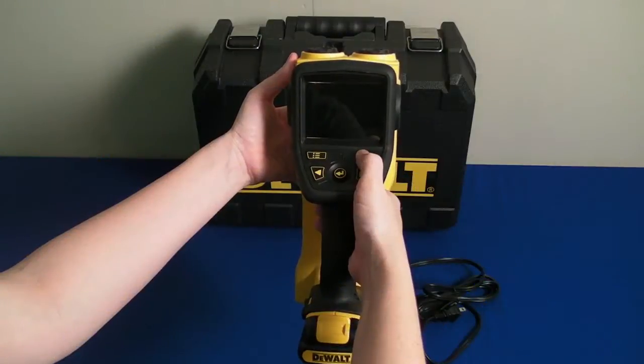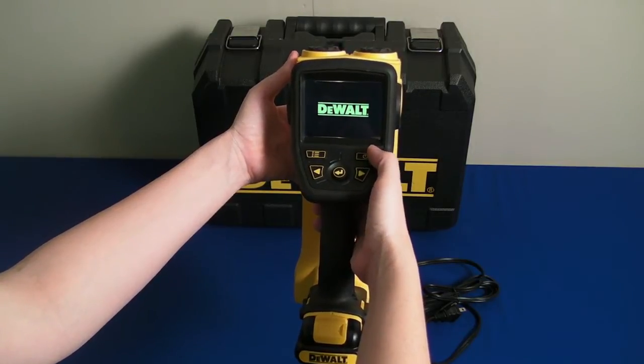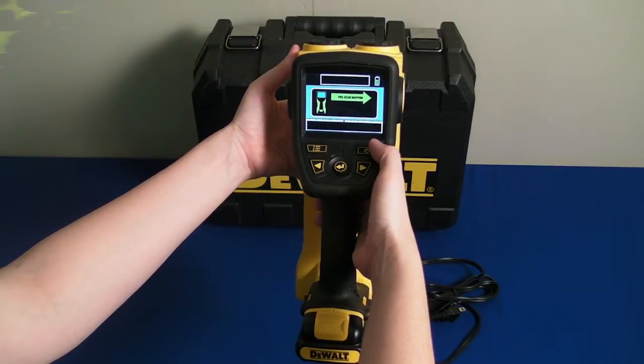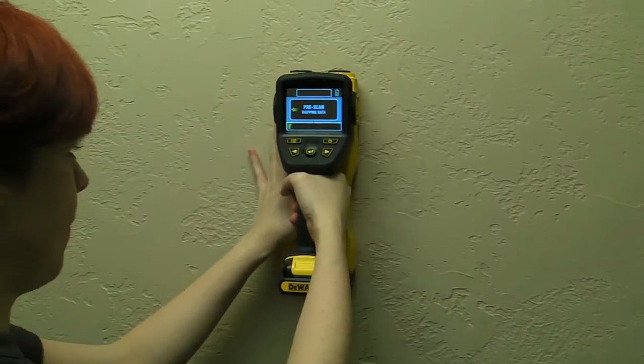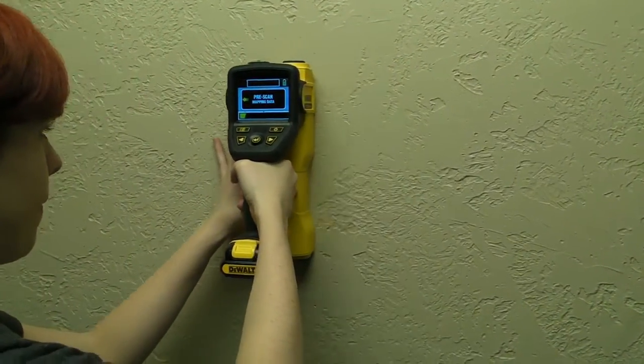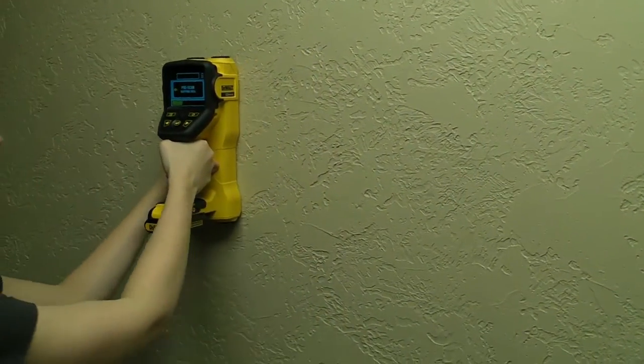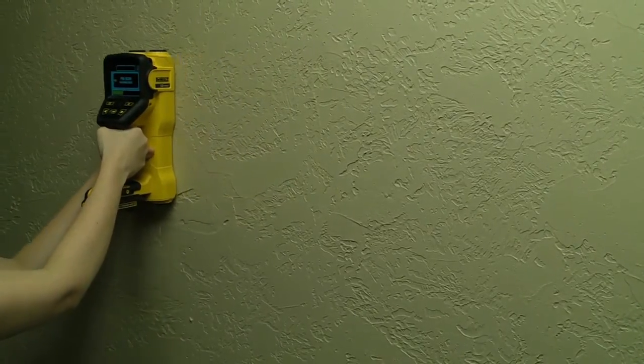To turn the scanner on, press the power on/off button for half a second. The handheld scanner identifies objects in two steps. Place the scanner on a wall — pre-scan mapping will begin as you move the scanner in a straight line across the wall surface. The scanner can map and analyze up to three meters of a wall, both horizontally and vertically.